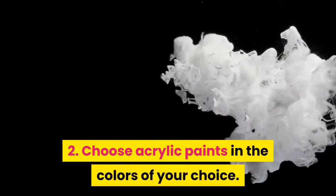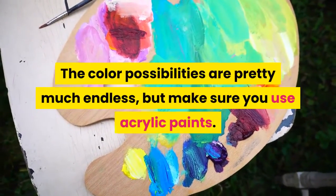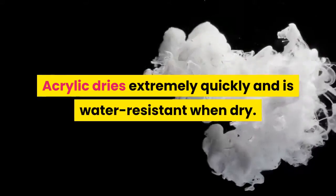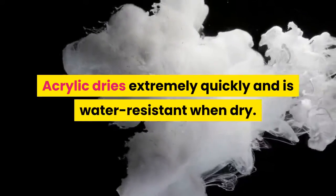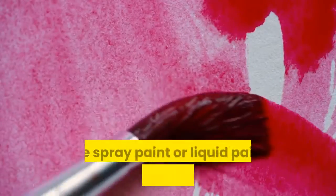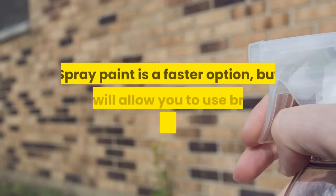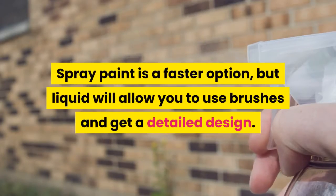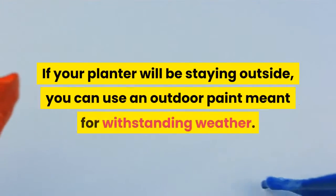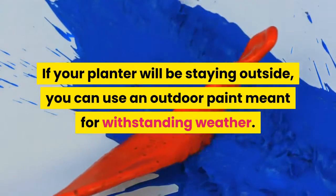Step 2: Choose acrylic paints in the colors of your choice. The color possibilities are pretty much endless, but make sure you use acrylic paints. Acrylic dries extremely quickly and is water resistant when dry. It works on terracotta, clay, plastic, and ceramic. Use spray paint or liquid paint as long as it's acrylic. If your planter will be staying outside, you can use an outdoor paint meant for withstanding weather.